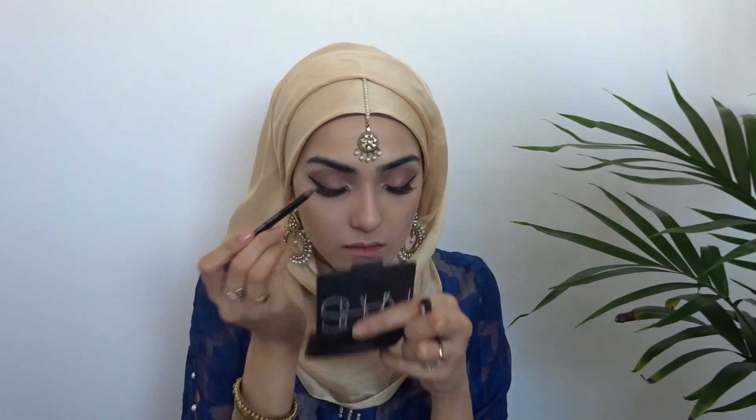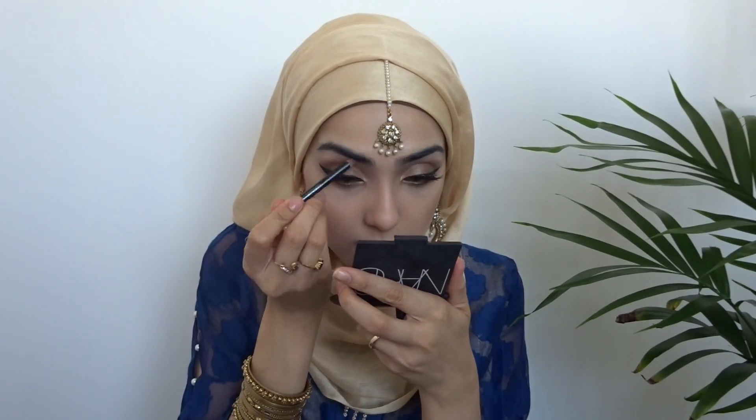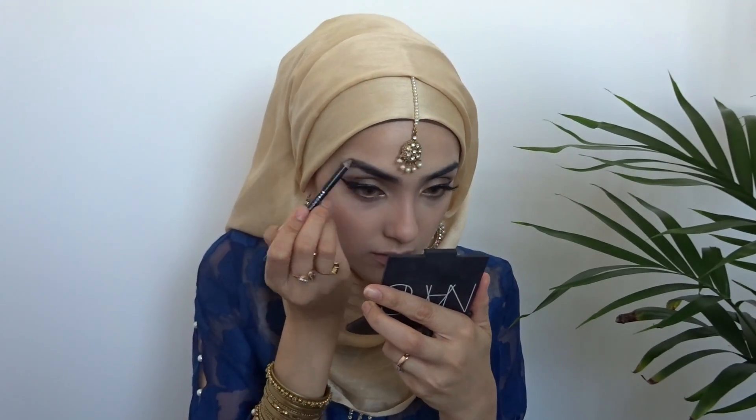Moving on to my eyebrows, I'm just going to be filling in my eyebrows in the sparse areas with this Fremel eyebrow pencil in black.